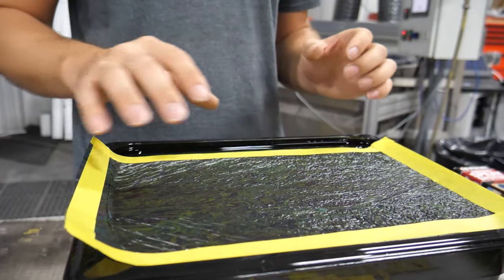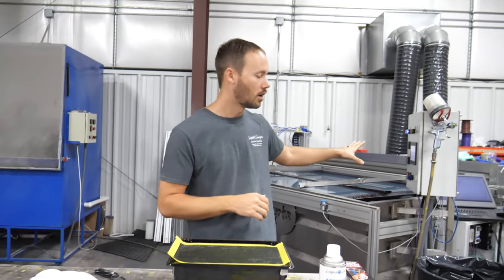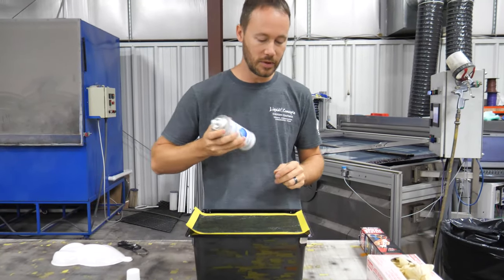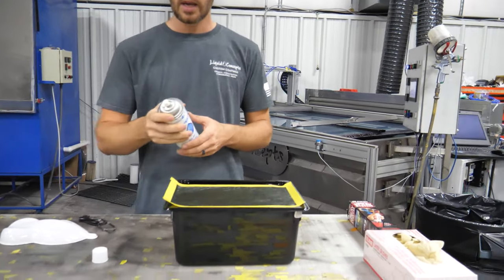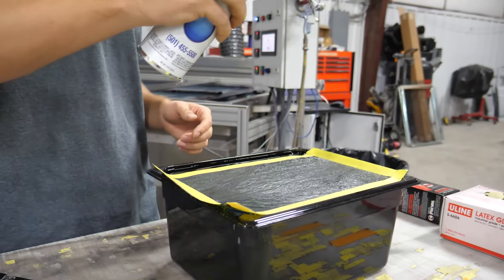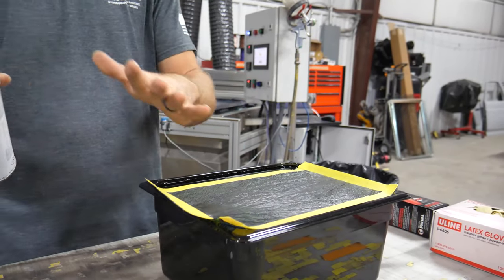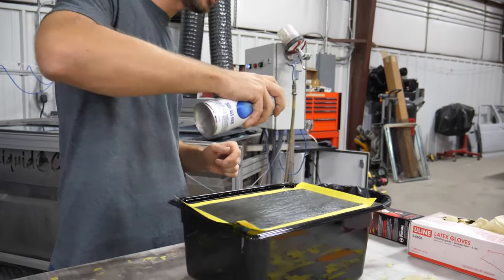The film is hydrating and now that our timer has gone off, we're going to take the Liquid Concepts activator, shake it up a little, make sure everything looks good, and then start spraying it in nice smooth even strokes all the way across the entire pattern. You want to make sure you have a wet look all the way around.